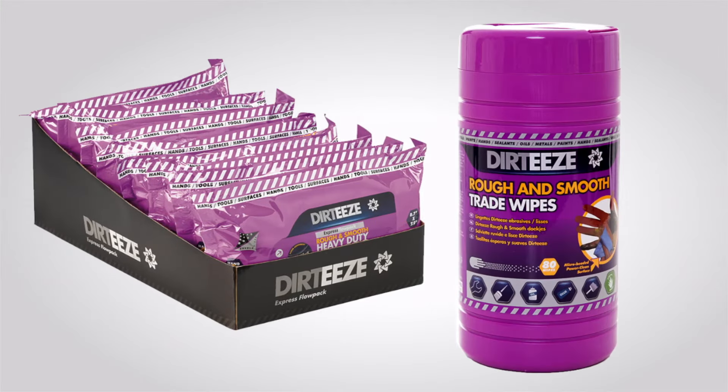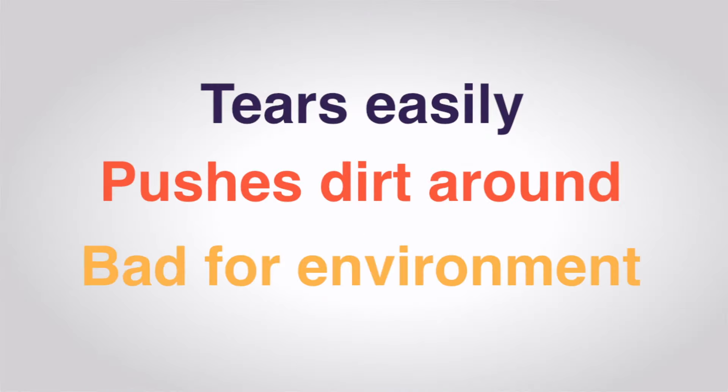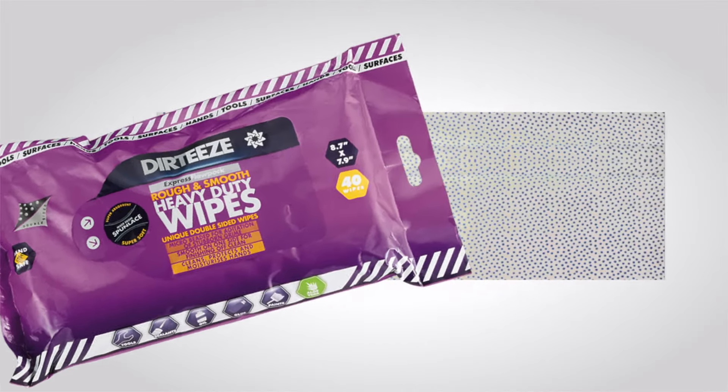Dirty's industrial rough and smooth wet wipes have amazing strength and cleaning power. Other wet wipes are made from polypropylene plastic which tears easily, pushes dirt around and aren't kind to the environment. Dirty's wet wipes are made from spun lace using revolutionary microbeaded technology.